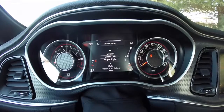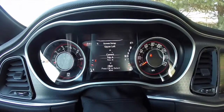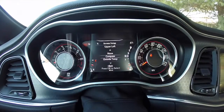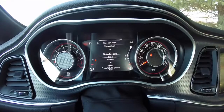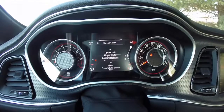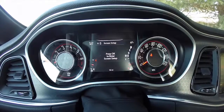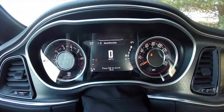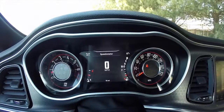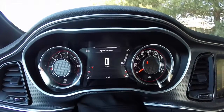Then your upper left — right now we have it as range, but you can change that as well. Your upper right is the exact same. Restore defaults just brings it back to your factory defaults. And we're back to speedometer again. So that's just a quick overview of the new reconfigurable multi-view display for the 2015 Dodge Challenger. Thanks for watching.